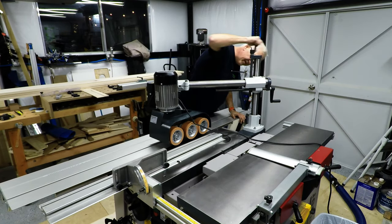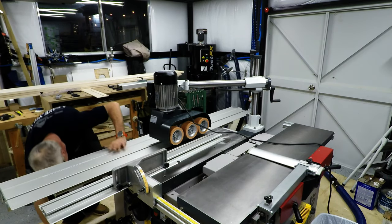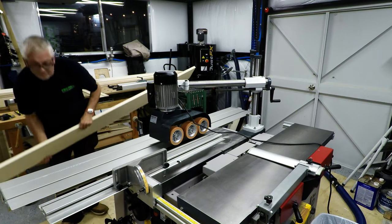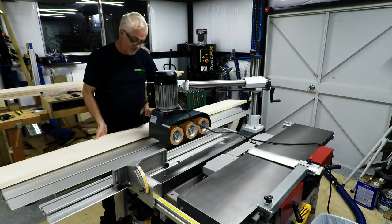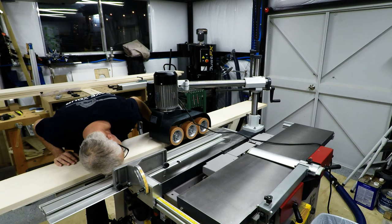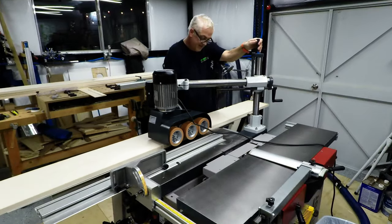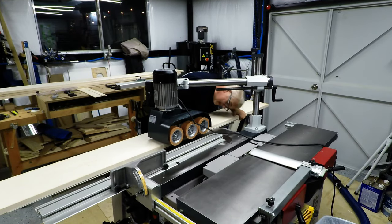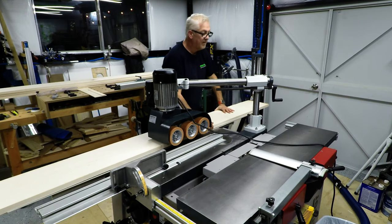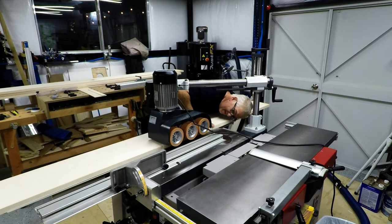I'll raise it up and get the board under. I could use calipers, but I'll show you this way too. What I'm doing — it's a little too low. I just want the wheels barely touching. The only one is just maybe a quarter inch or so below. Just like that — that's about a quarter of an inch.